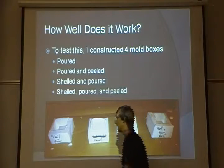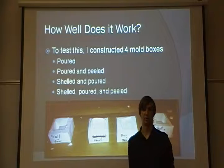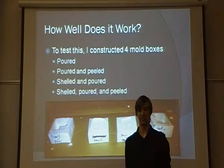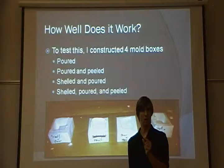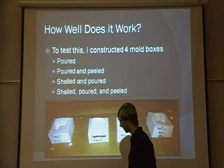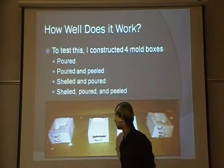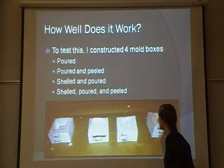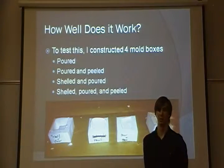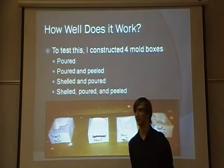Then I had the shelled and poured method, in which I first shelled the paper mold in plaster. To do this, I poured the plaster in and then immediately dumped it all back out. This left a very thin wall of plaster that dried and acted as a shield when I poured in the full amount for the mold. Lastly, the shelled, poured, and peeled mold used the same shelling process, then I poured in the rest of the plaster and peeled away the paper, leaving only the plaster surface.